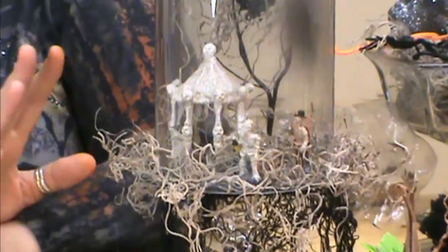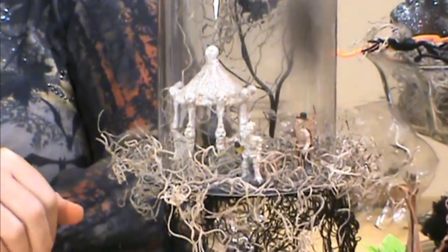Hi, I'm Maryam Joy and welcome to my studio. Today we're going to be working on our Skeleton Town under our globe. This is a real fun recycled project that we're going to be working on today.